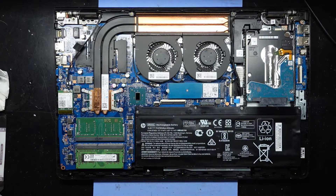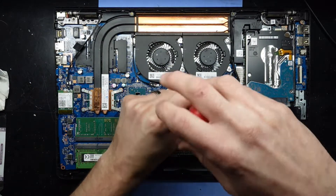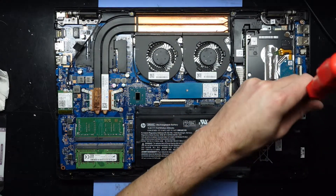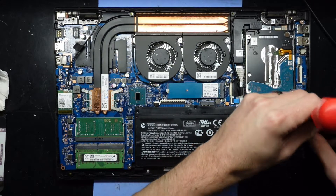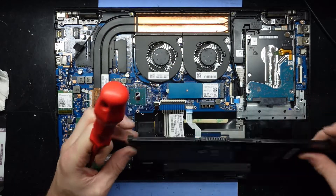Once we're in here, what we want to do is remove the battery, just so you don't accidentally short out something — especially if you've never worked on one of these before. There are four screws along here. They come out, and the battery pulls towards you and out.